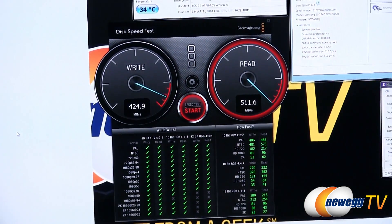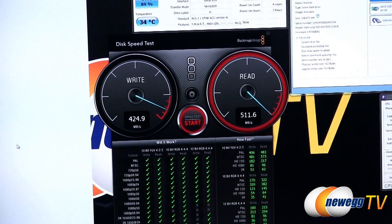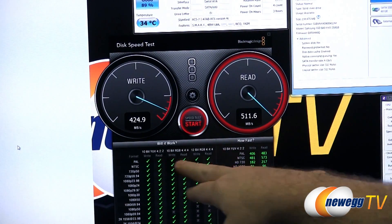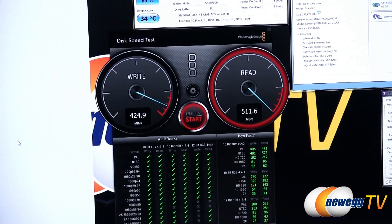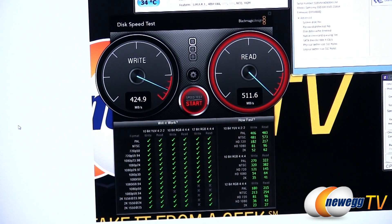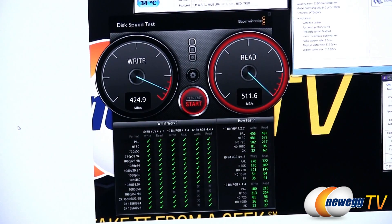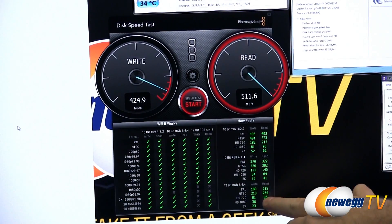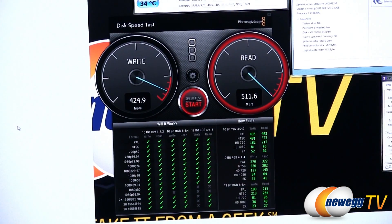Here we have the Disk Speed Test from Blackmagic Design, specifically geared towards using this SSD in video production. It presents a variety of video formats and color depths, telling you whether this SSD is appropriate to run those workloads. Our write test hit 424 megabytes per second and reads hit 511 megabytes per second. We can see green check marks for the vast majority of tests, except for some of the higher frame rate 12-bit RGB tests.